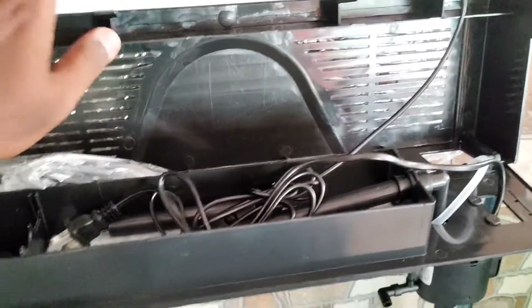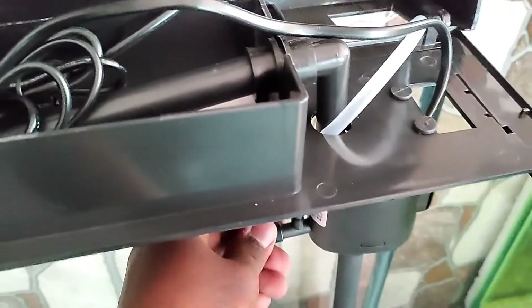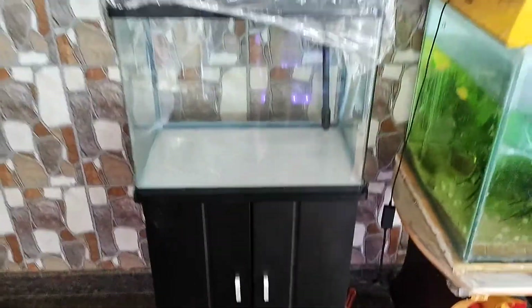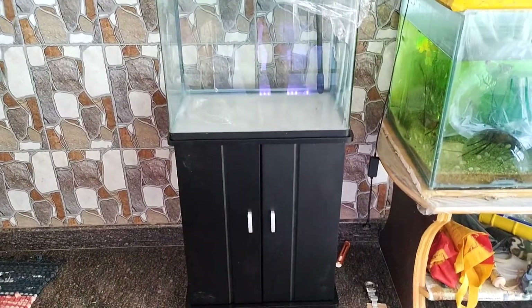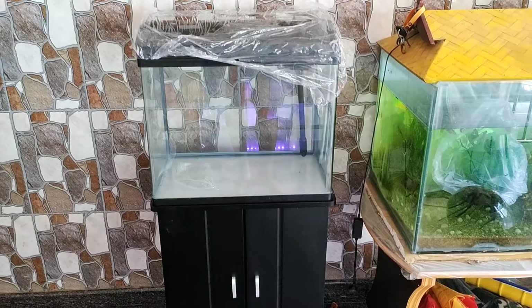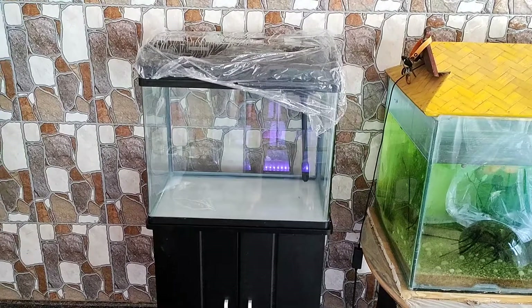Submersible light. This is the top filter — this is the order basis. The bottom filter is also available. This is the place of the tank, and this is the top filter.